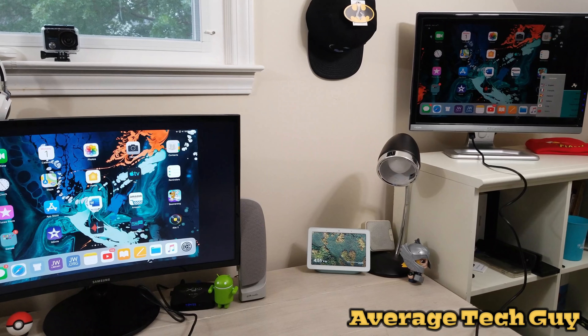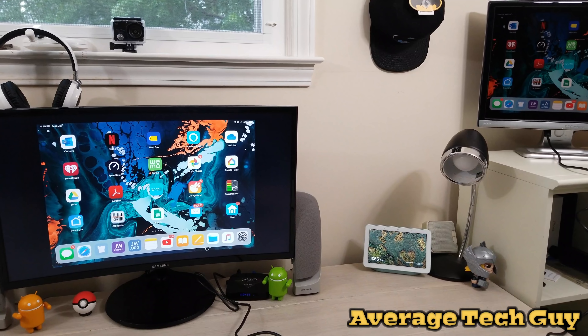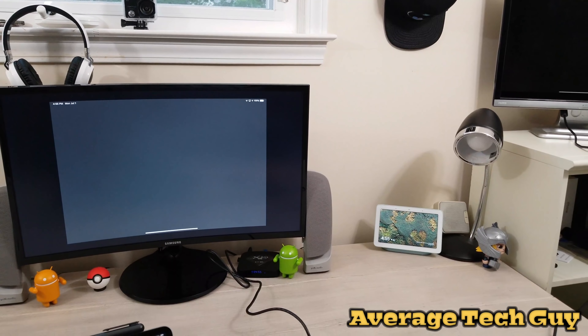What's up guys? Average Tech Guy here, and today we are back with more tech, more reviews. This time we're going to be looking at the USB-C Hub from Inatec. This is an 8-in-1. Let's check it out.